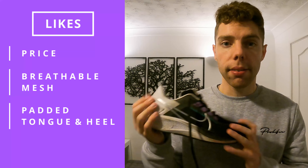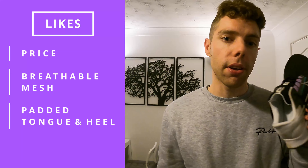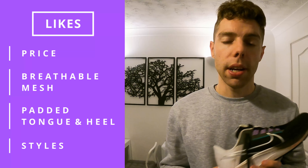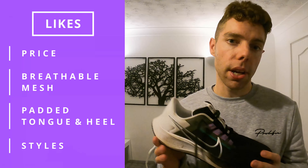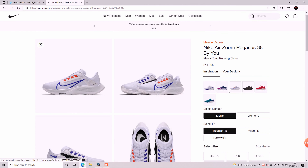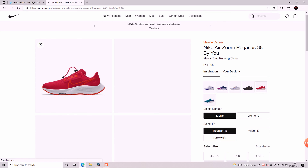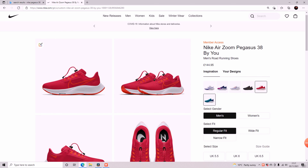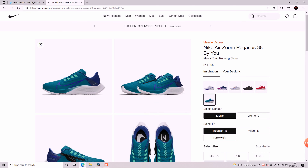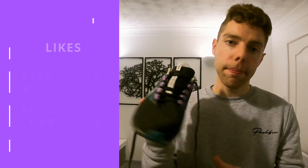The fourth thing I like about these — and it's not necessarily essential — is that they come in a nice range of styles. If you go onto the Nike website or alternative websites you can see just how many styles are available, and you can also make custom styles. Not essential, but it is nice to have a good-looking pair of trainers. These were one of the standard custom flagship styles with a white, black, and purple combo — really nice styles to choose from.